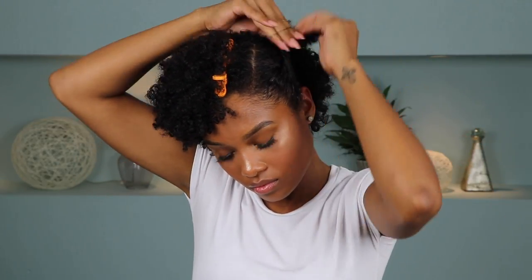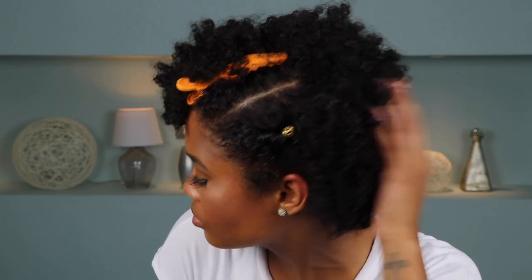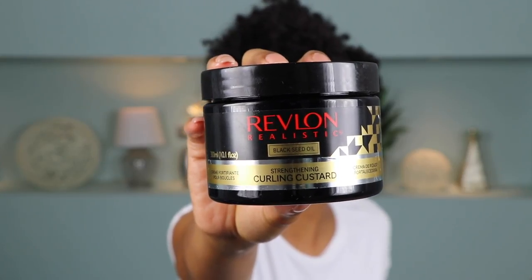Then I just used a super small elastic band to secure the twist. And then I went ahead and decided to add a gold clip just for some pizzazz — y'all know how I feel about these gold clips. And then that's it for the twisted side. For the other side where we're leaving our hair out, I'm going back in with the Curl Revive to revive these curls, and then after that I'm going in with the Curling Custard. For added curl definition I finger-coiled a few of the curls that were closest to my face.